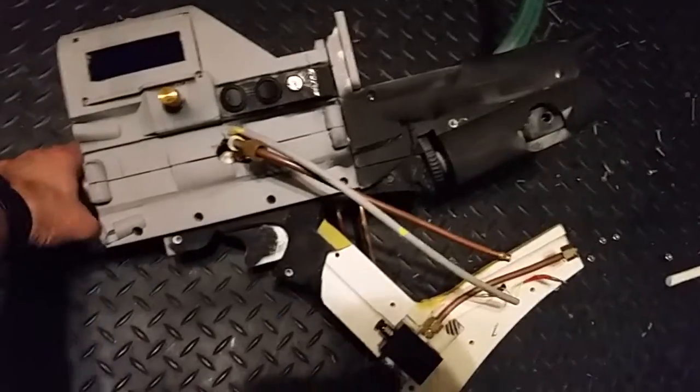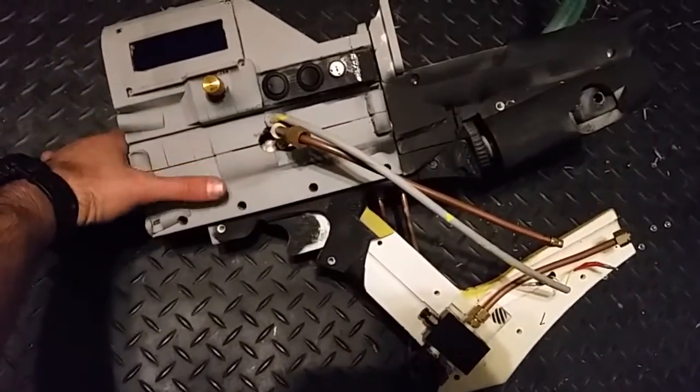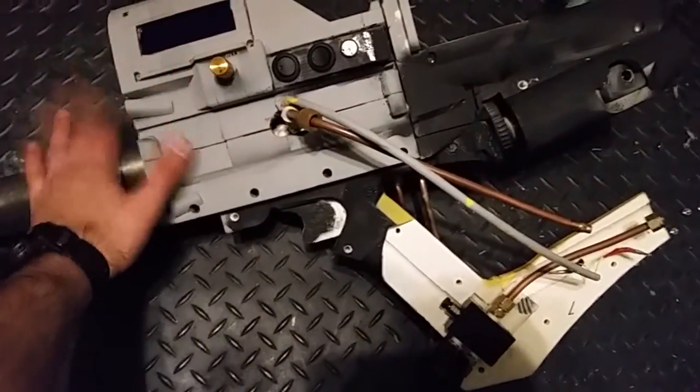Here's the core of the gun. We have just the electronic component here, and the air tank, which is here.